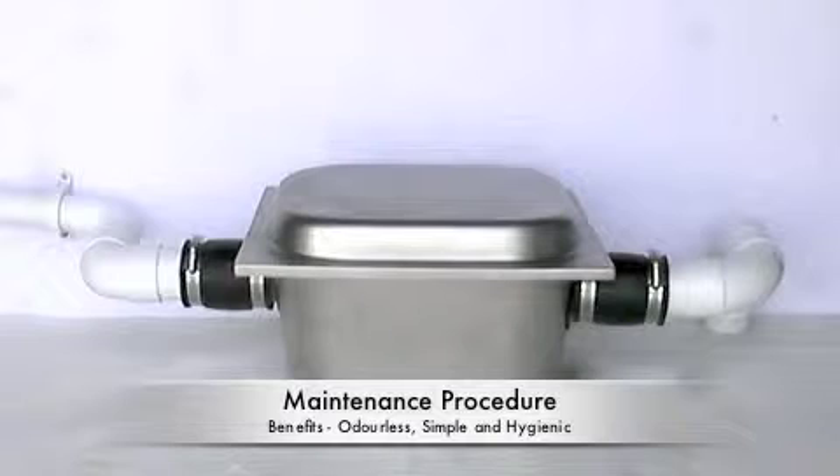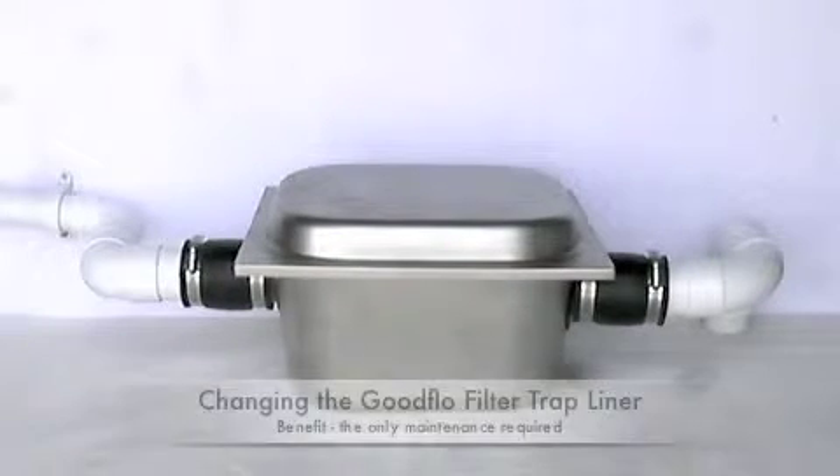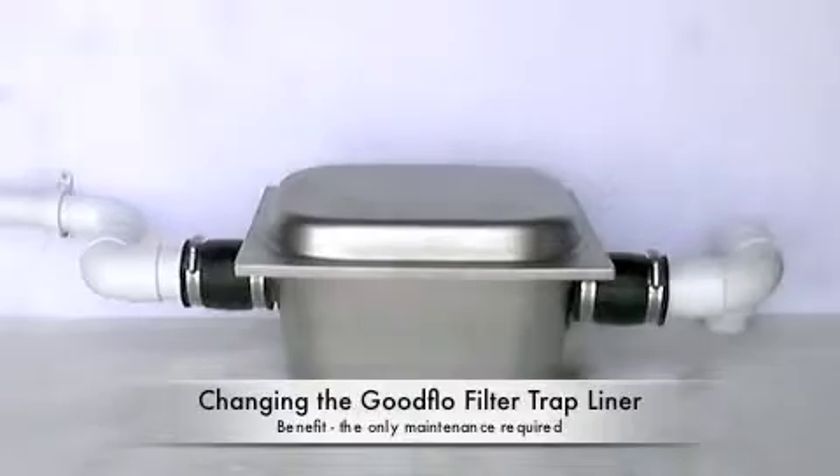The only maintenance required is to change the plastic liner periodically, once it has become full of coffee grounds or food solids.